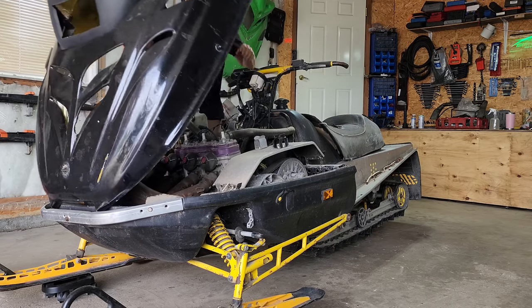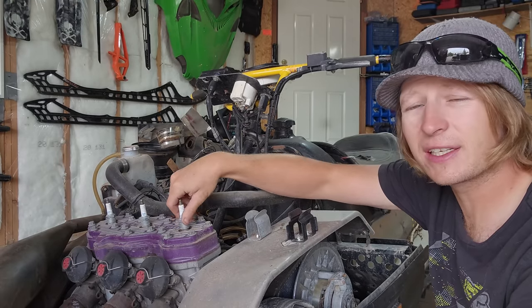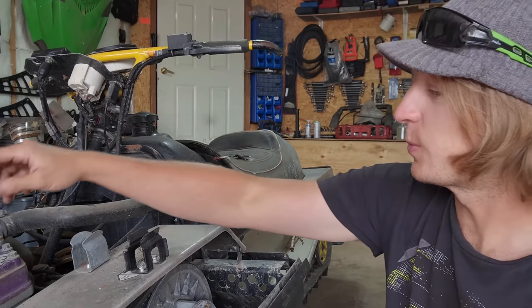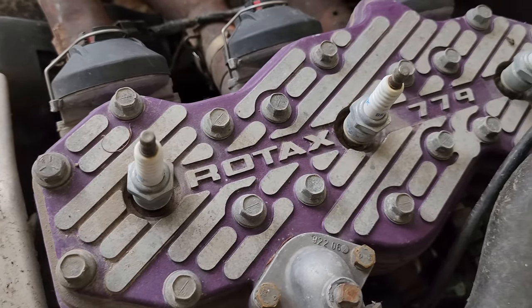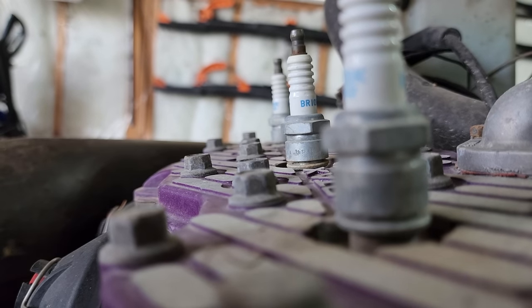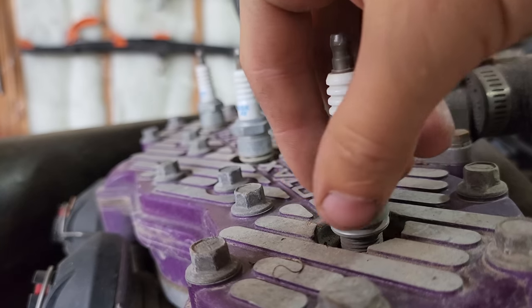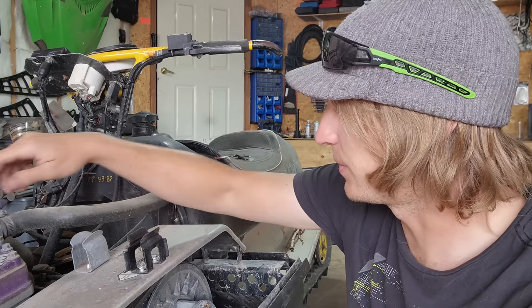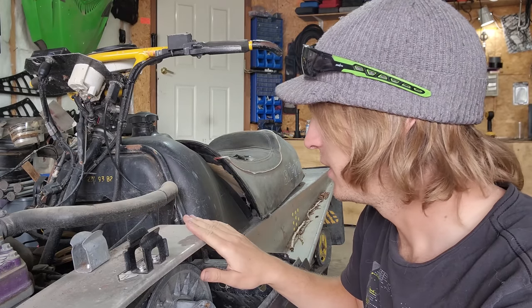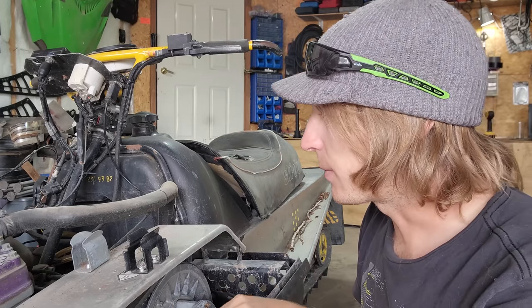Right away we're into my biggest concern — the engine, and specifically moisture in the engine. I was feeling really good about it, and then I saw how the spark plugs were stored. It's basically a little puddle of water around each plug. None of these spark plugs were fully installed when I got the unit. There are lots of other places water can get in, but that's a bad one.